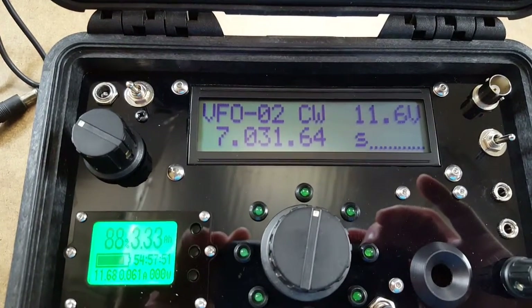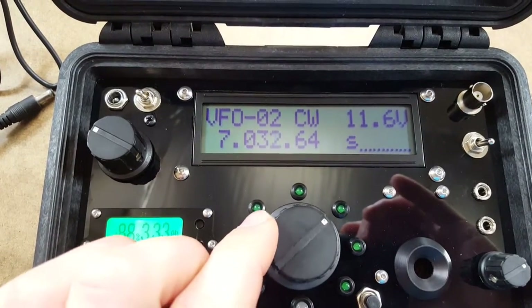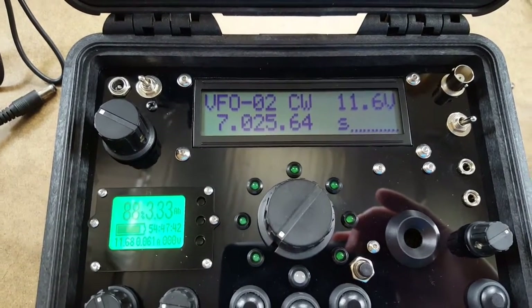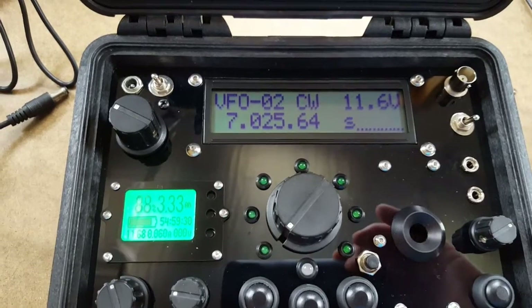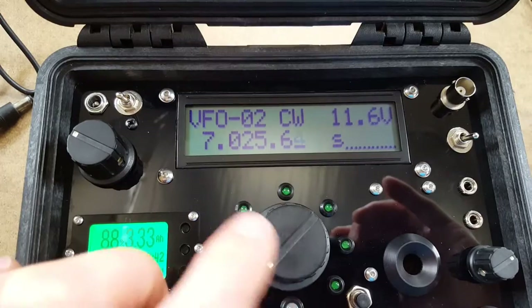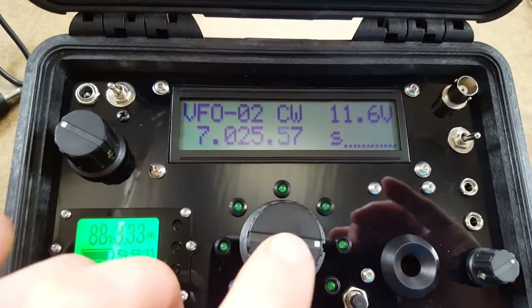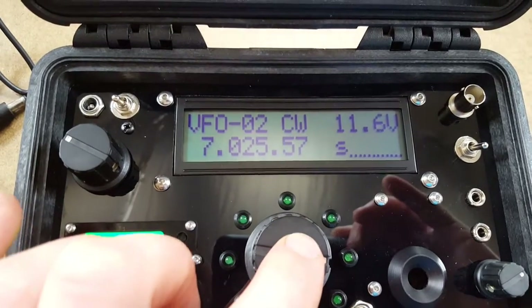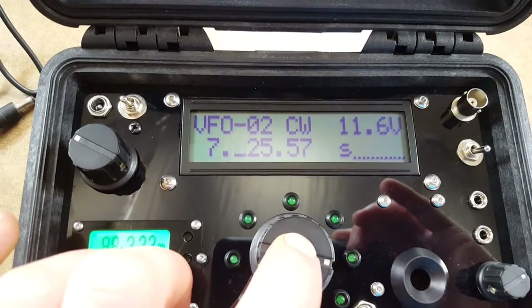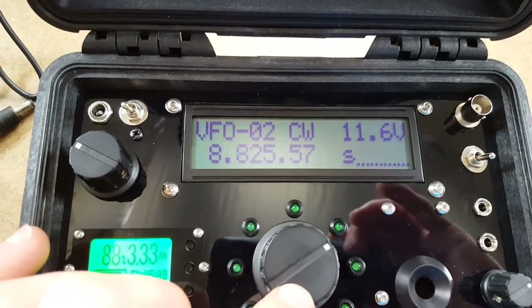We also have a horizontal bar showing graphically the battery power remaining. We're in VFO mode. This is how you change frequency — just by turning the main tuning dial. It's a 20-position encoder, and you can change tuning steps simply by pressing it. It will underline which tuning step is selected, and you can do this several times. If you press and hold, it will go to the highest tuning step so you can change frequencies even faster.